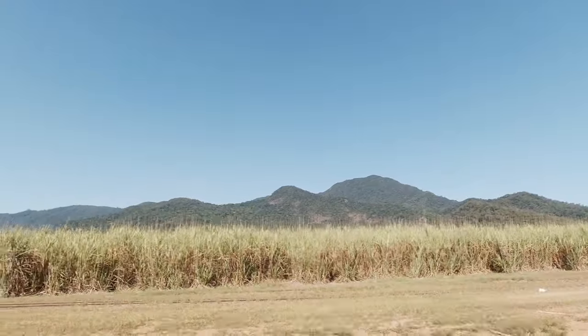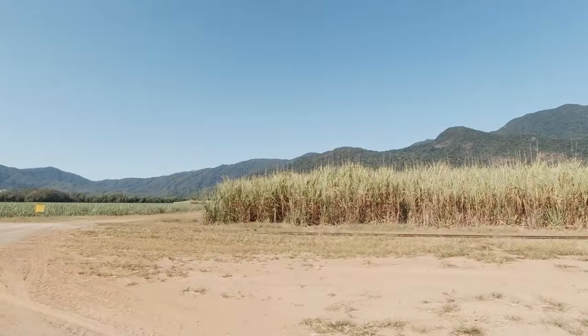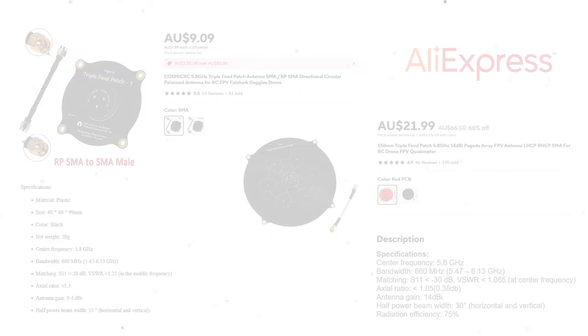The main aerials I do want to put on are some TrueRC X2 airs, but at the moment funds are tight and I can't afford the expense on those, so I've got these instead. I picked up from AliExpress four triple patch antennas — three of them are 60mm and I also got a larger one at 150mm. The 60mm antennas have a 9.4 dBi gain while the 150mm one has a 14 dBi gain.